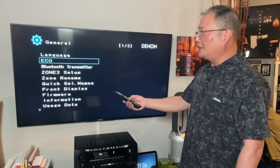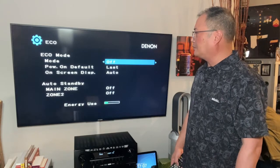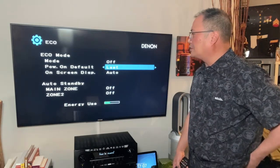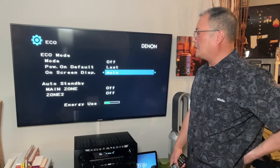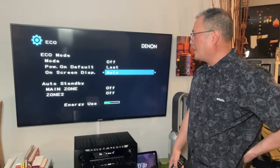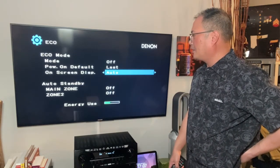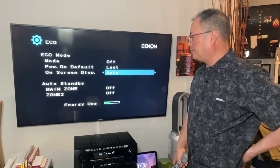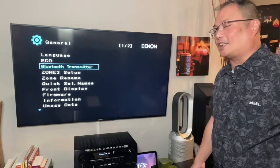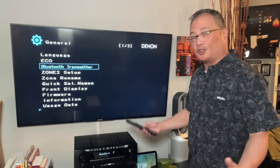General settings: your language, eco — we're going to turn that off. Power on — default to last. We're going to keep screen display to auto; that's your front display. Make sure auto standby is on. The main thing is eco mode off. Bluetooth transmitter — that's what you use when you want to pair something; don't need that when you just do an AV.